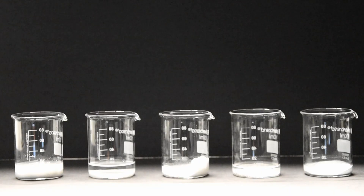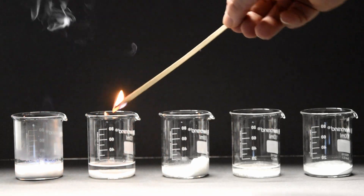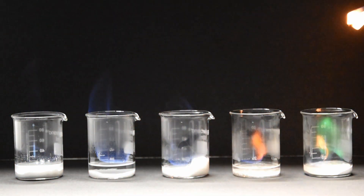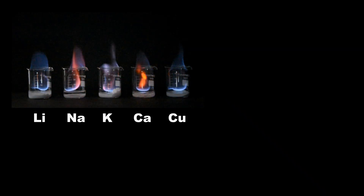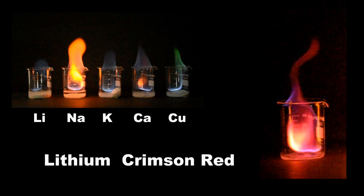Let's see if we can do it another way. Each of these beakers contains one of the metal ions, and we've added some methanol. Methanol burns with quite a hot flame. The initial blue flame is the methanol burning, and gradually as it gets hotter you will see the colours of the various metal ions.